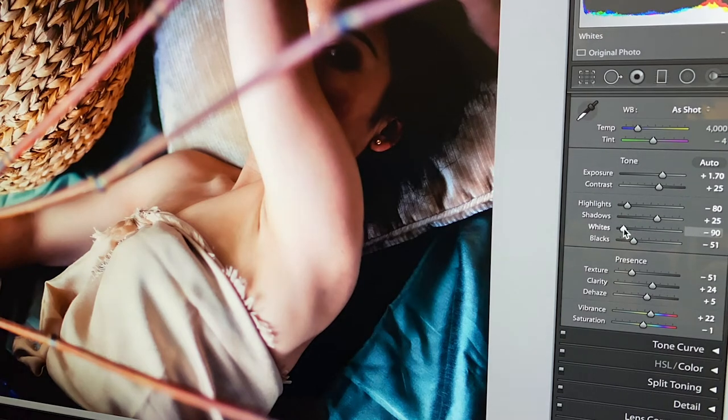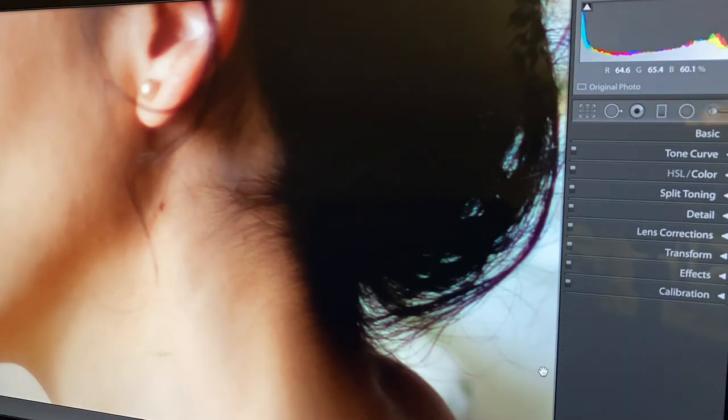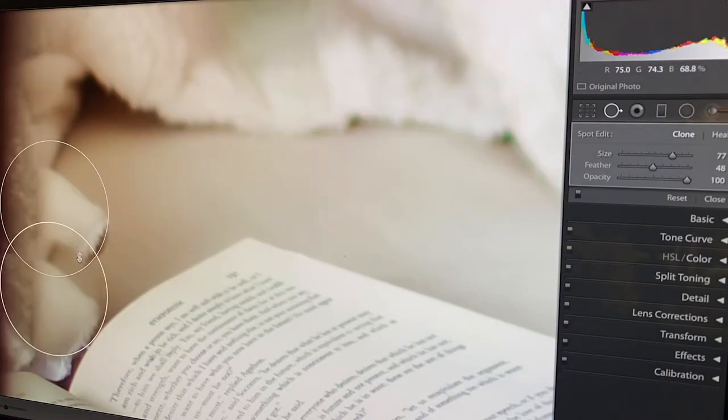Third, and this goes without saying — detail is everything. Really zoom in on the image and make sure you're cloning and healing your blemishes and other imperfections. Sometimes you might need to remove something from the image altogether.